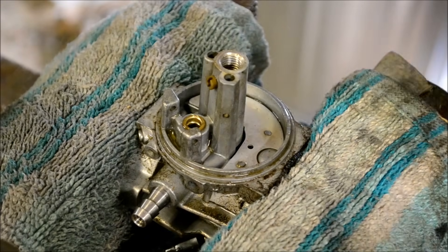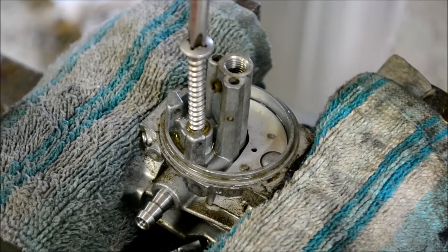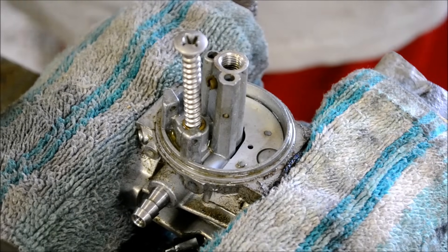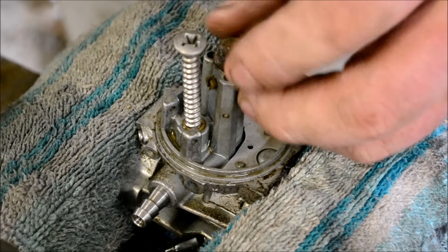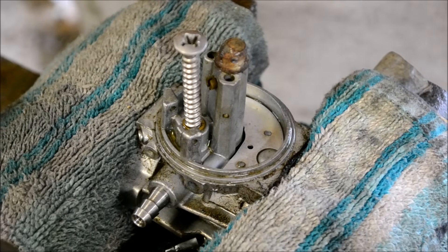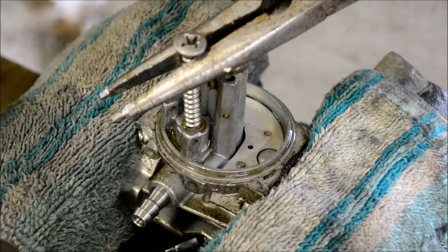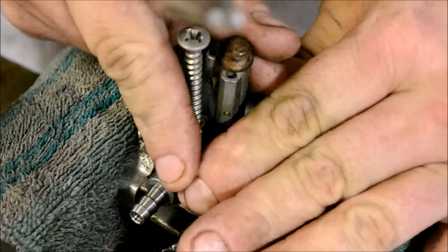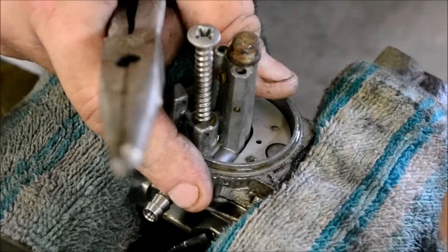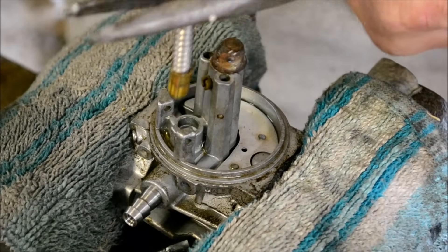What I like to do is just thread in a coarse wood screw just a couple of teeth down in there. You don't have to go real deep — you don't want to spread it out and damage the carburetor. Put something down in the hole like a cutoff bolt that's smaller than the threads, just to protect those threads. You're going to use that bolt as a fulcrum point to pull the seat out.